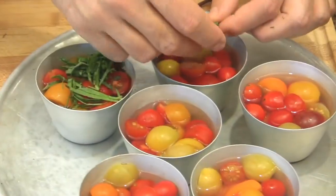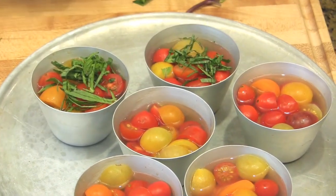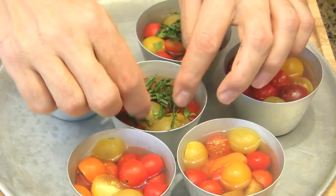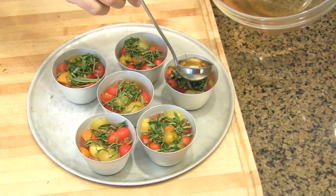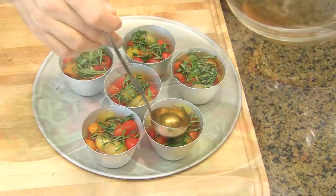Add a little bit of basil all over the top of each aspic to make a nice peak. Then cover with gelatin and refrigerate until firm.